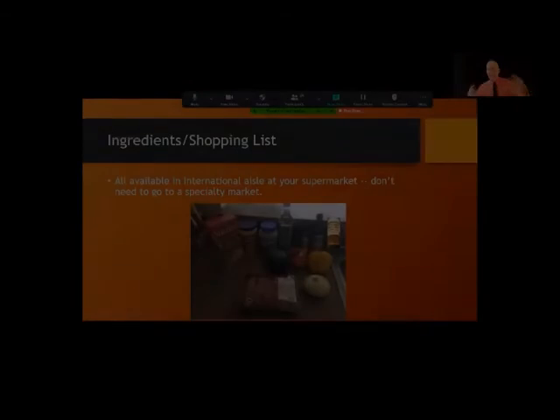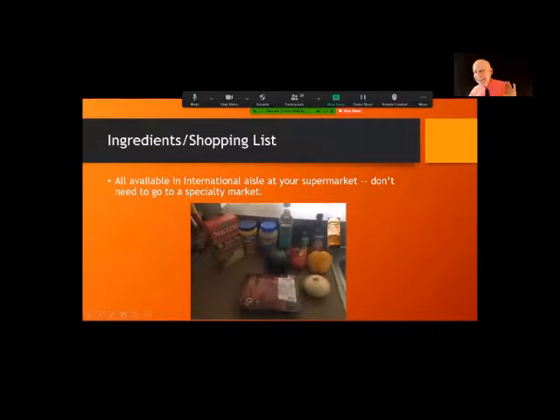This is going to be easy and fast. The ingredients are all stuff you'll find at your local supermarket. You may need to wander into the international aisle for a couple of things such as sesame oil and oyster sauce, but the rest of the stuff is going to be in the normal sections of your grocery store.